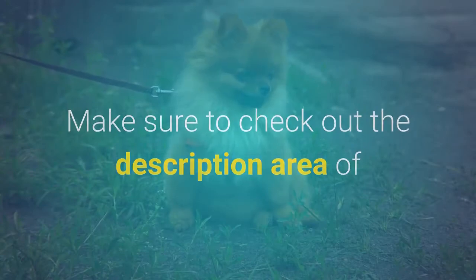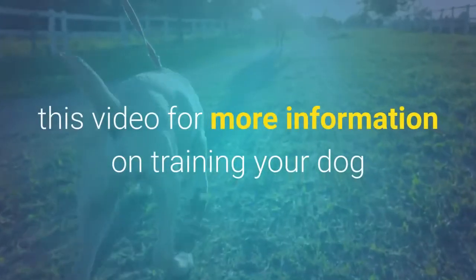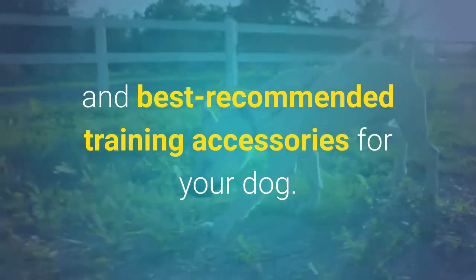Make sure to check out the description area of this video for more information on training your dog and best recommended training accessories for your dog.